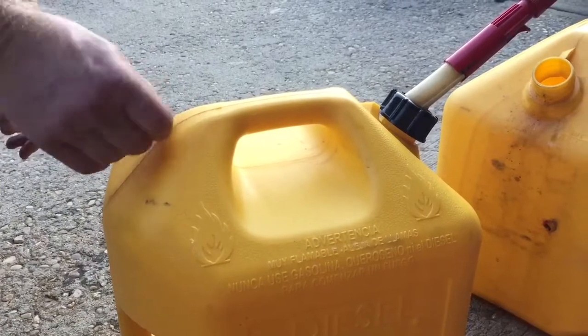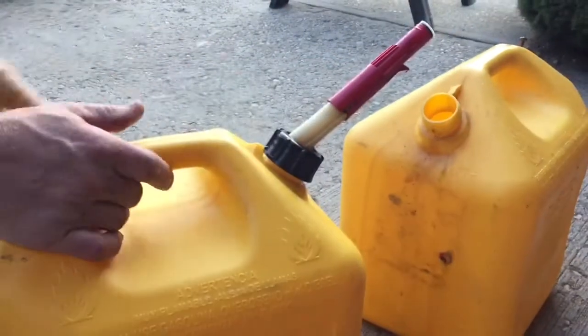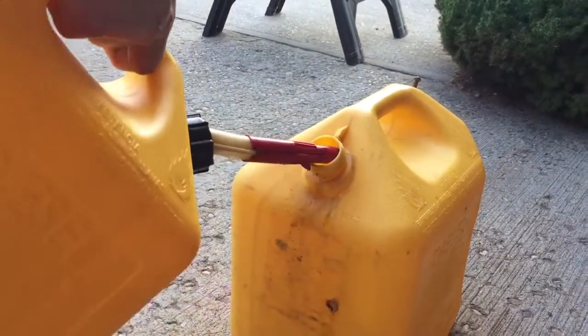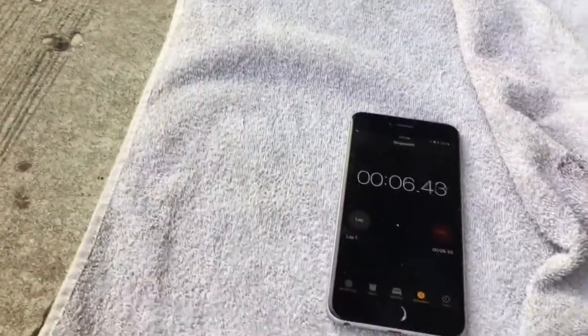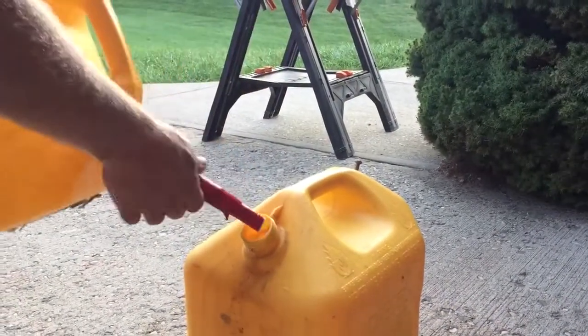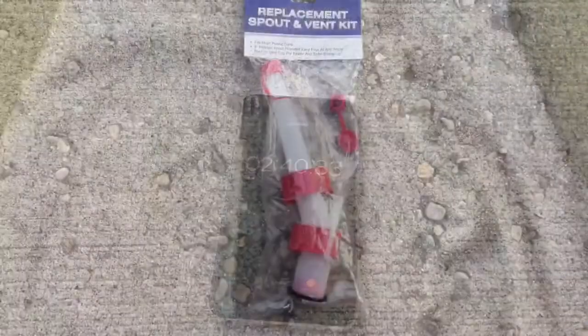So I've drilled a hole in the back here to give it a little bit more of a vent. I'll take that out and we'll try it again — same spout, same five gallons going into another fuel can. We're now 50 seconds in and you can see we're down to about right here, so we're almost done. This fuel can came in at two minutes and 40 seconds with the hole.